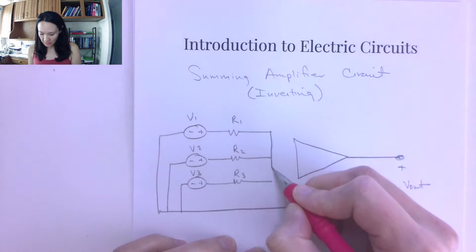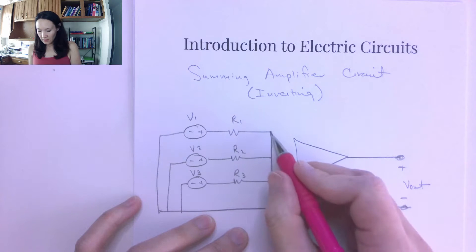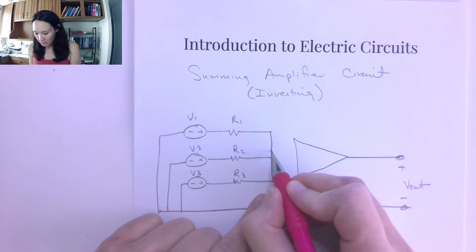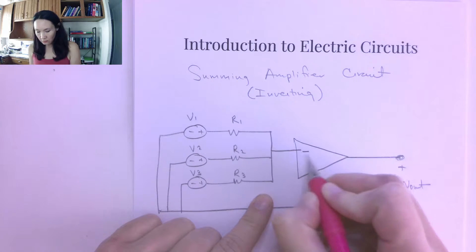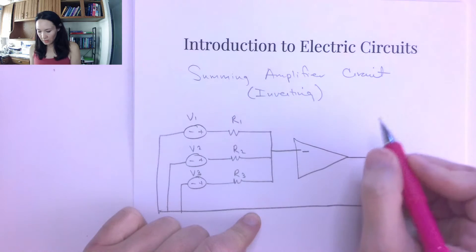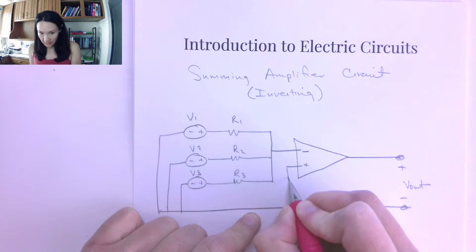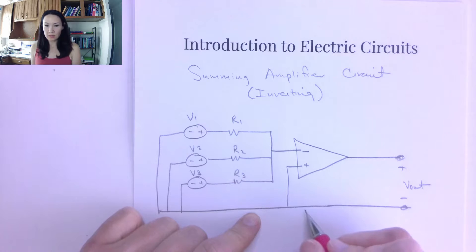The summing amplifier can be either inverting or non-inverting. If we connect all of these nodes and send the connection into the inverting input of the op amp, then our output will be the negative of the sum of all of these. We also have a non-inverting summing amplifier, which I'll show you in the next video. For here, let's take the non-inverting input and tie it directly to ground.